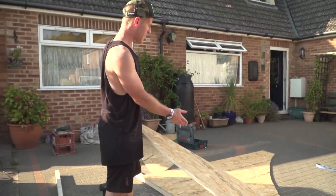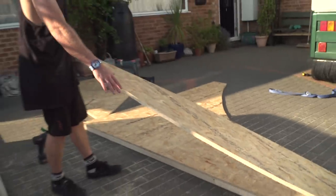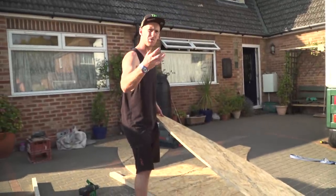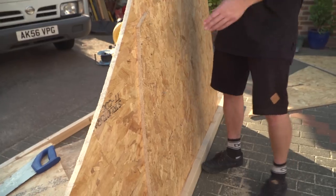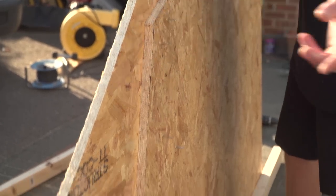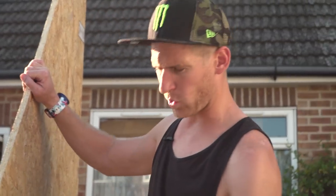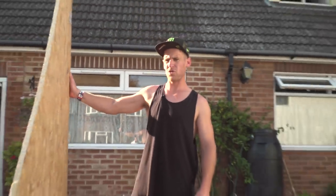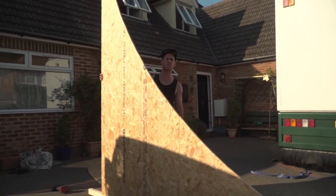If you lift this ramp up now it's going to be flopping around because of the slice in the middle, so with the leftover bit of wood I'm going to cut a small part and screw that in as a support in the middle. It doesn't have to be perfect — the screws are sticking through, but we're building it quick. It's made the whole structure super stiff. We'll do the same to the other side and then I'll show you how to link the two sides together.